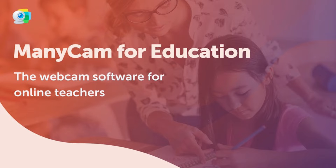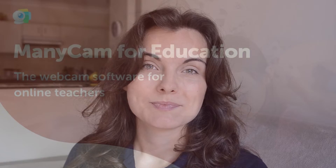Hey guys, Tati from Manicam here. Today I'm going to show you how to make your online teaching easy and fun. With Manicam you can create an amazing learning experience and help your students learn much more efficiently.